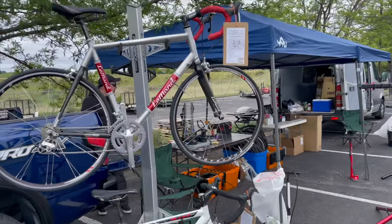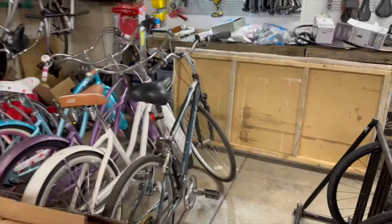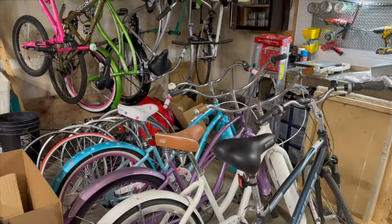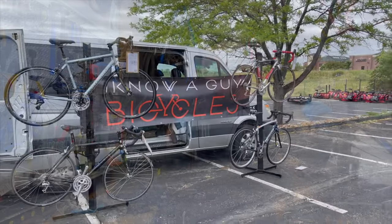Welcome to I Know A Guy Bicycles, hanging out with a guy. Hi, I'm Justin the guy. Obviously I have a garage shop — takes care how to use one bike at a time. If you want to be kept up to date on the latest projects and topics, please like and subscribe.